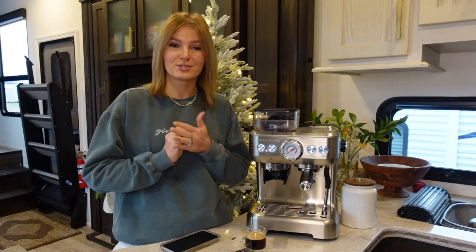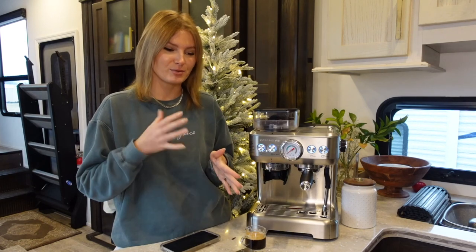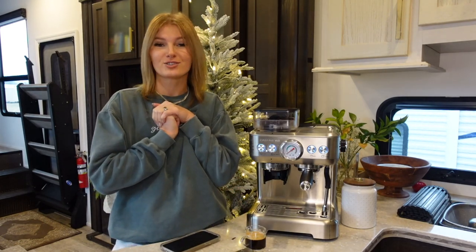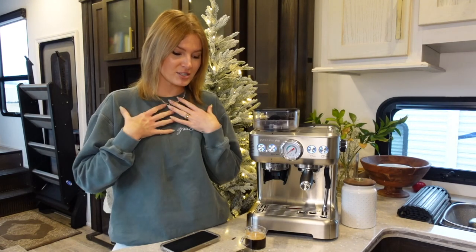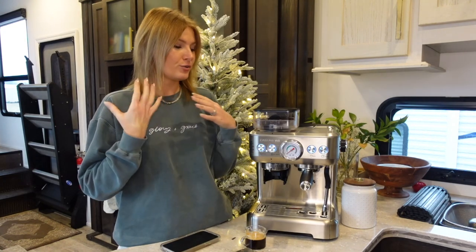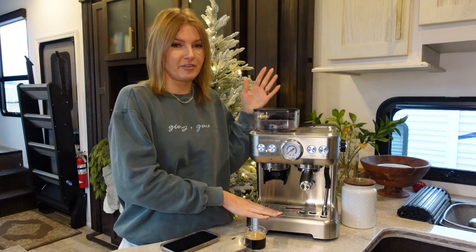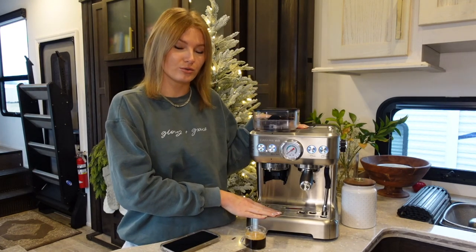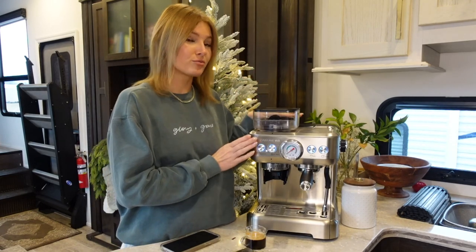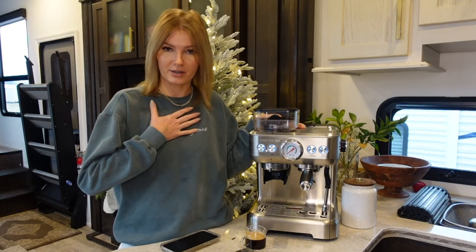Once you go down the rabbit hole on YouTube there are so many great videos and so much knowledge. So if you're someone like me that loves coffee and espresso drinks in particular and you want an espresso machine for at-home use that is fairly simple to use but you can still control some factors, then I honestly think the Casa Brews is a really cool machine.